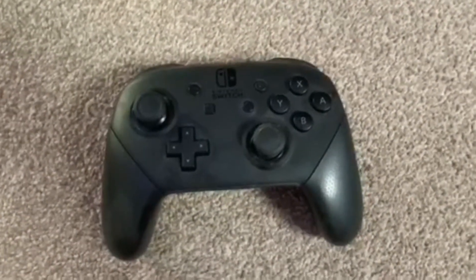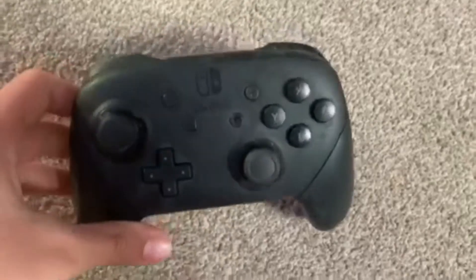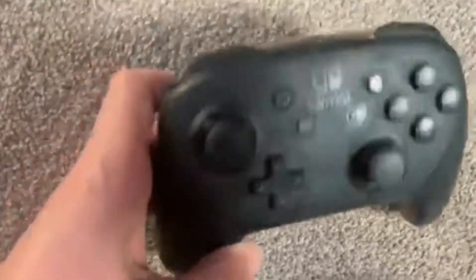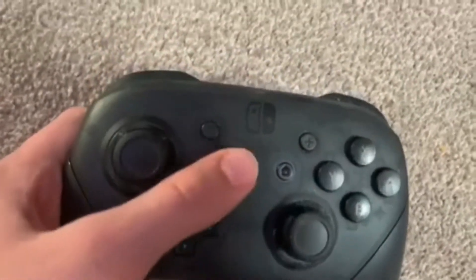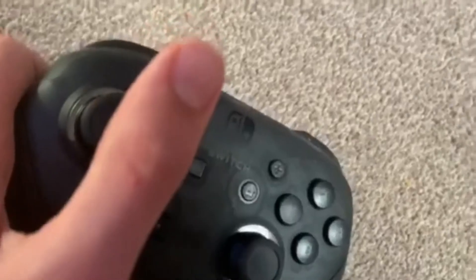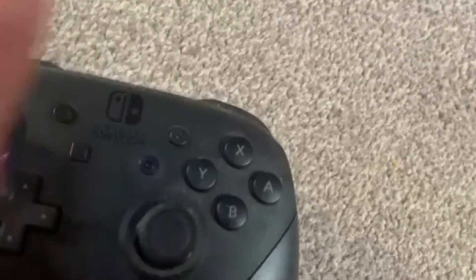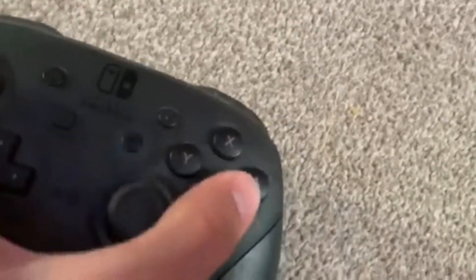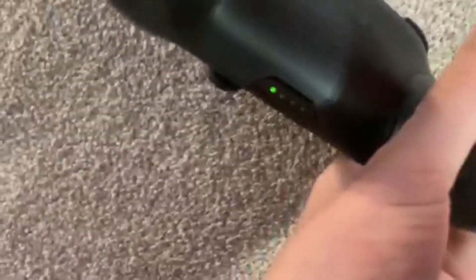This is my Switch Pro Controller — nothing really special to see here, just what it looks like. It has buttons, triggers, the d-pad or directional pad, capture button, home button, select button, the Switch logo, Nintendo Plus button which is start, Y, X, B, A. And here's the back.